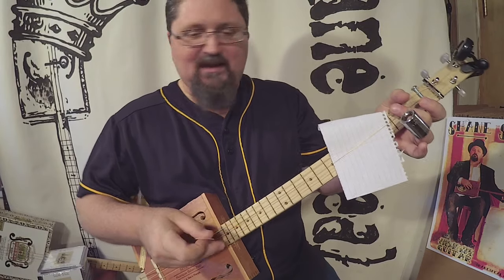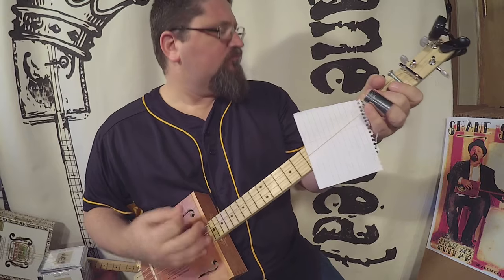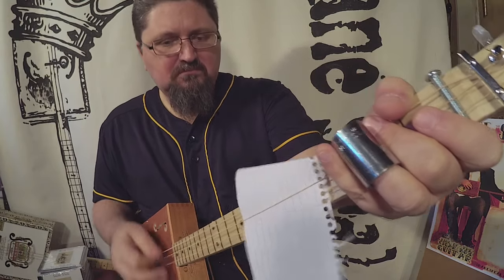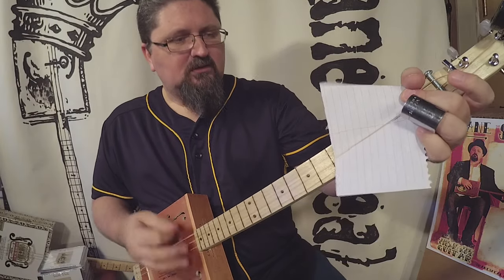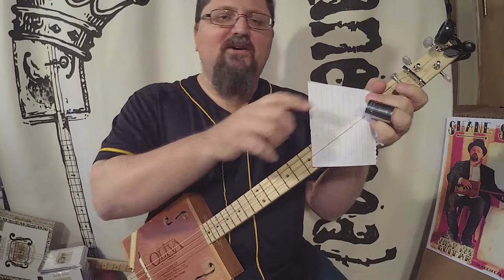I've used this so many times, and then with your picking hand, just give it a washboard scrub. There you go. Easy peasy.